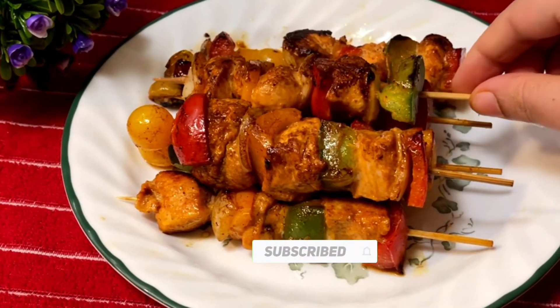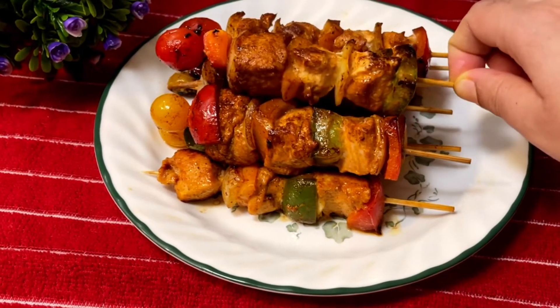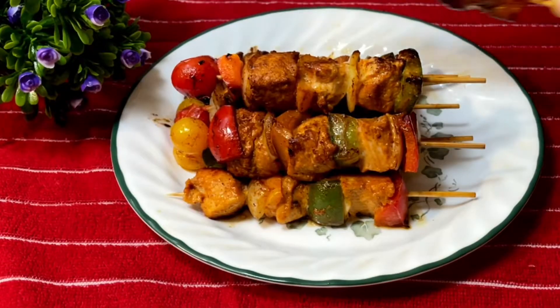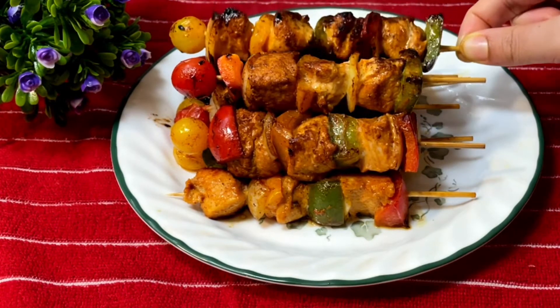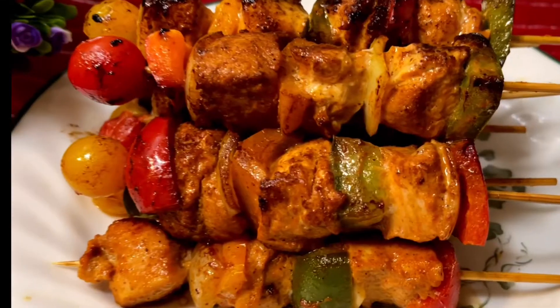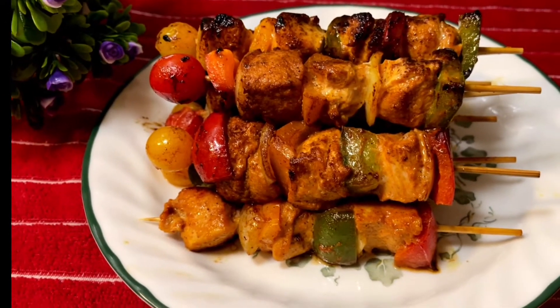Now I will show you a very good recipe. Let's start the recipe.